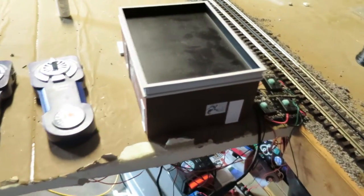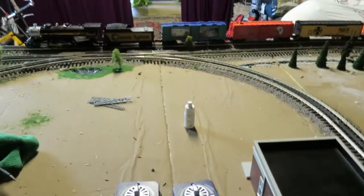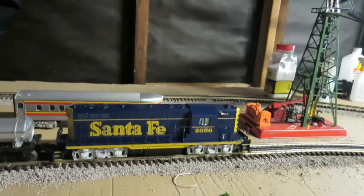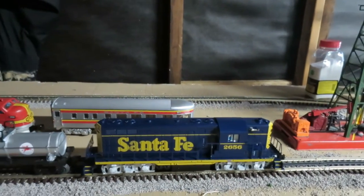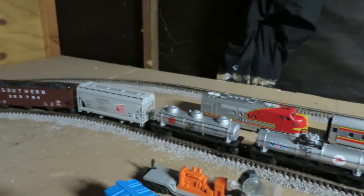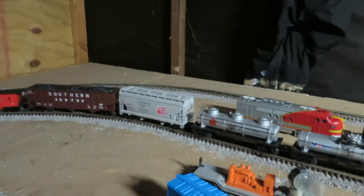Another big addition that I got yesterday — I picked up this. This is a Santa Fe GP7. It is a Lion Chief Plus locomotive. Got it at my local train store yesterday because I couldn't pass it up. I needed a diesel to complement the Mercado I got.